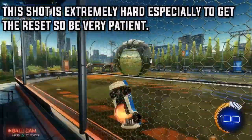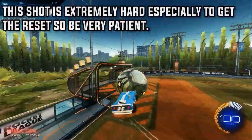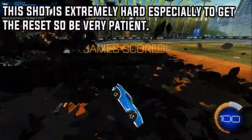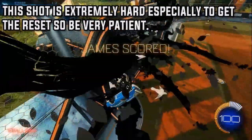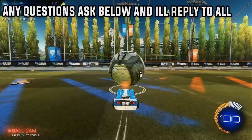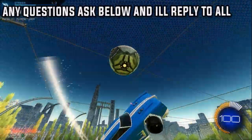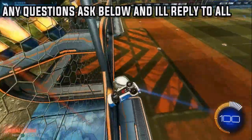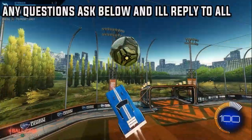This shot is extremely hard so be very patient with it — it's going to take ages. It will take a lot of nights and won't just happen in one session. You'll have progress every single day and you'll definitely score it. Any questions, ask below and I'll reply to all of them. Hopefully this video has been helpful — like and subscribe and I'll see you in the next one.